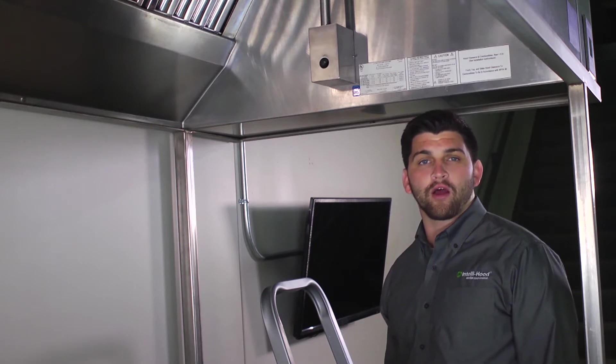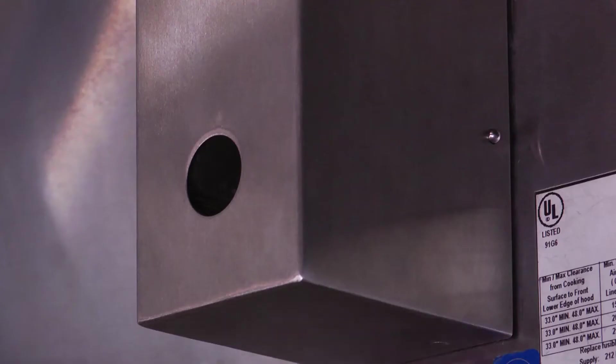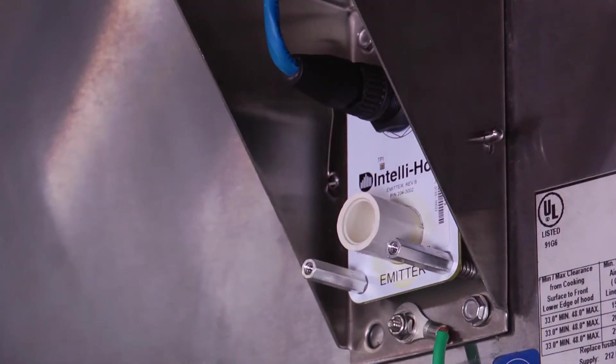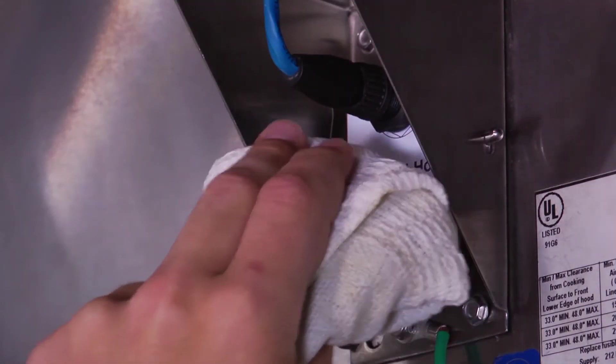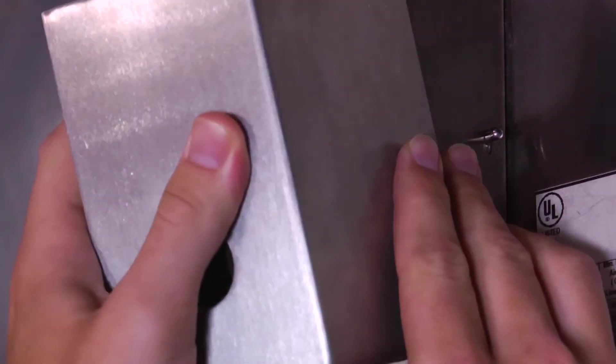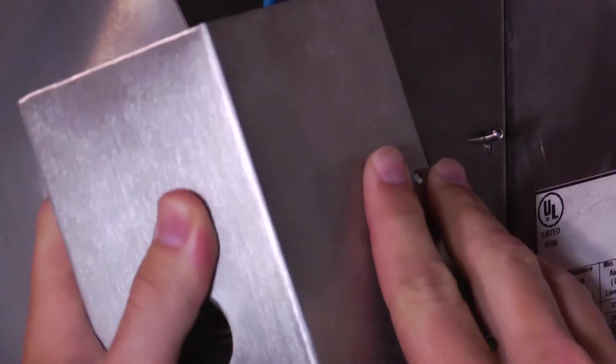In order to clean the optic sensors, you'll need to press the push button latches on the side of the optic box and remove the cover. Then wipe the lens of the optic circuit board with a soft damp cloth, and then replace the cover of the optic box, ensuring that the cable connecting the optic box cover to the optic brackets is not in front of the lens.